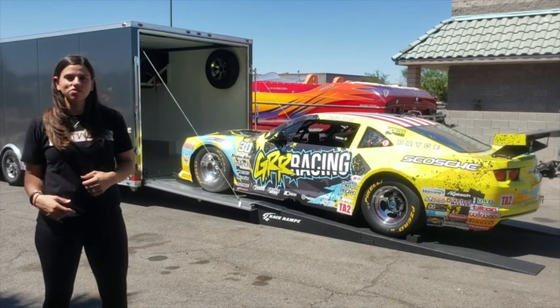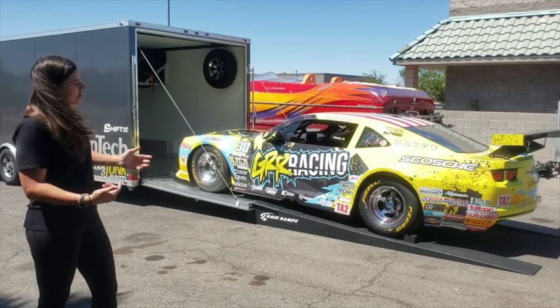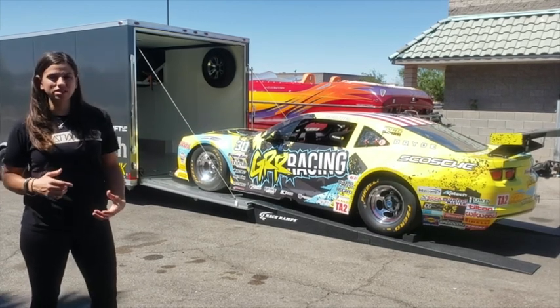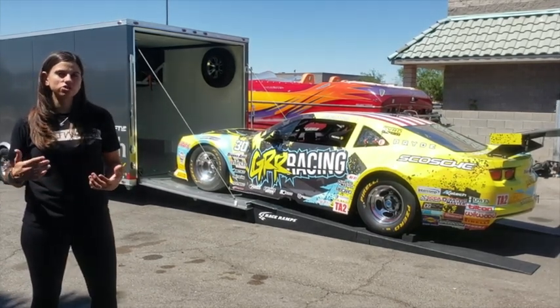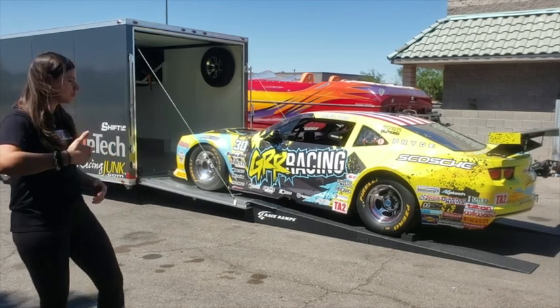Hey guys, I'm Michelle Abadi, driver of the Gurr Racing TA2 Chevy Camaro, and today I wanted to show you guys my race ramps. We just recently picked these up, and I wanted to share with you why they're so important, why they're helpful, and just overall a video of how we use them. So come check them out.